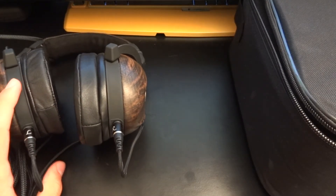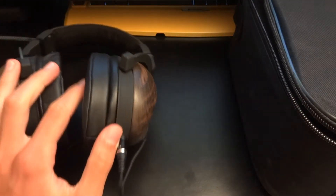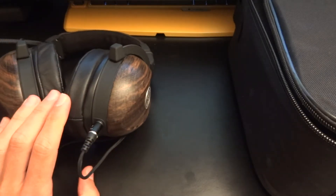Hey, what's up guys, TotallyDubbed here, and today I'm going to do a video review for the Kennerton Magister. These are a Fisher Audio product and I'll get to that in just a second.